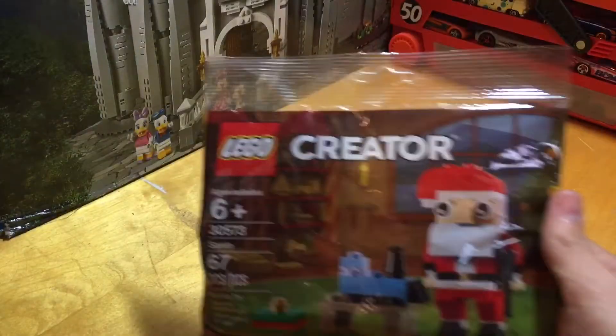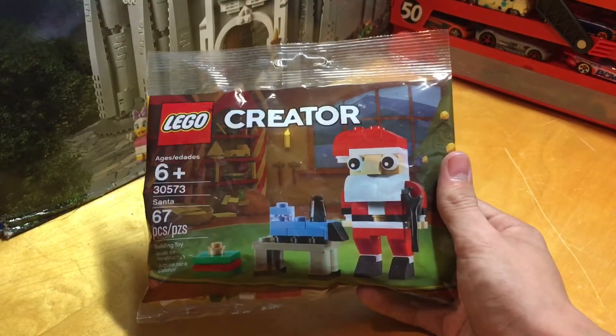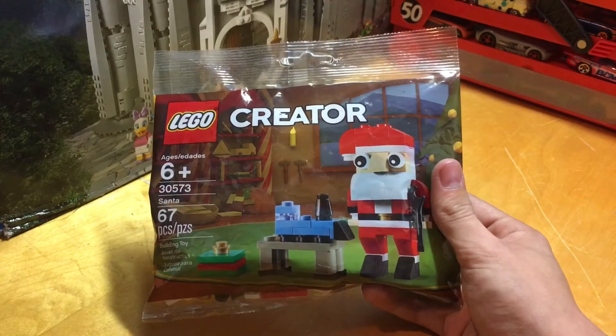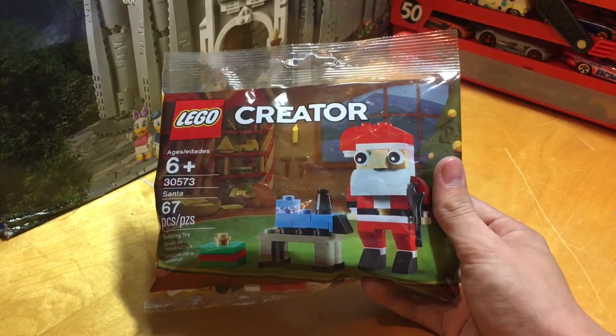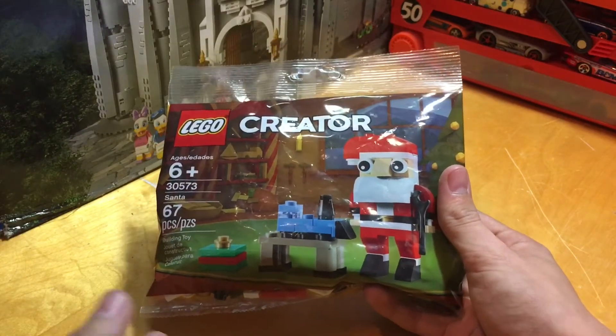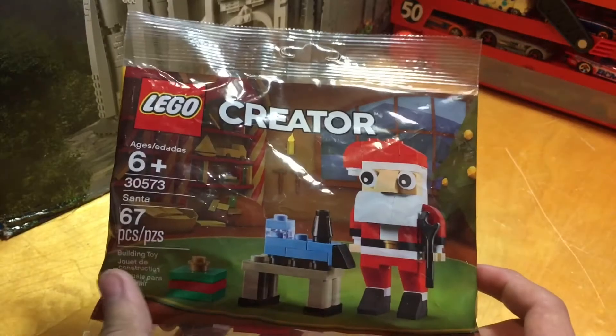Hello everybody, I'm Joel, and this is the Lego poly bag that comes with all the pieces to make a mini Santa. This is Lego Creator Set 30573, and it's just labeled as Santa. Before I open this and review it for you guys and build it, I'll go ahead and briefly go over the packaging.